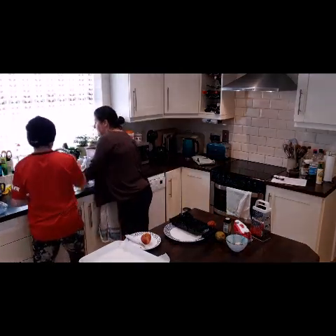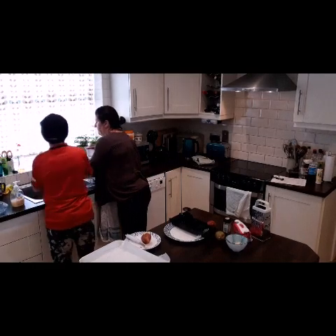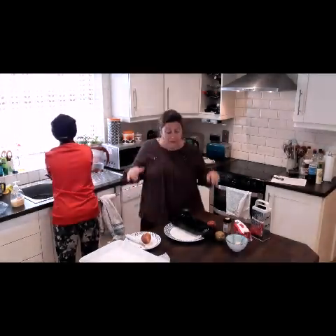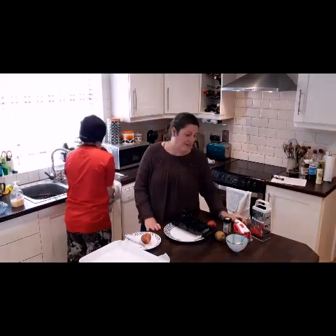We're just going to give our hands a very quick rinse. Clean hands are super important in the kitchen, and especially at the moment with the whole Covid-19 situation, so always be very careful about that.